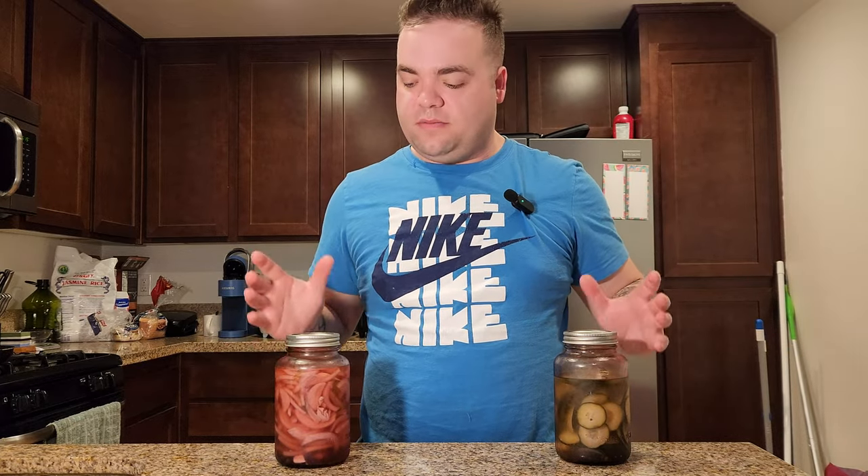It's a crispy fish cake sandwich topped with homemade coleslaw, homemade pickled cucumbers, and homemade pickled onions. If you're interested in how I made these pickled cucumbers and pickled onions, leave it in the comments below and I'll make a separate video on how you can make pickles.